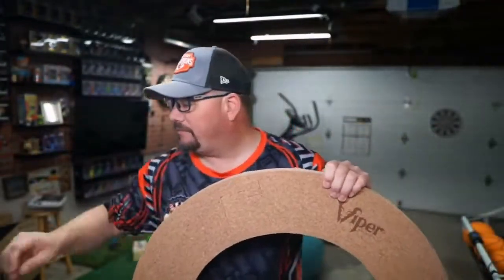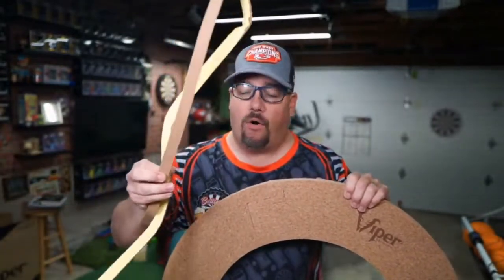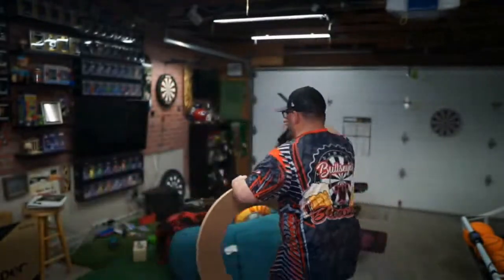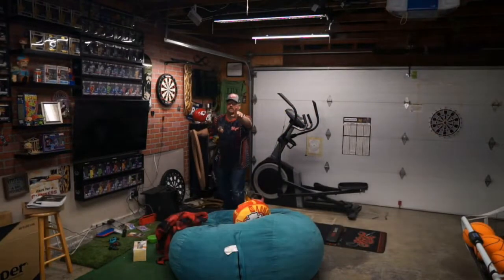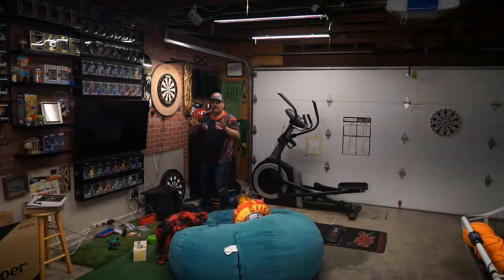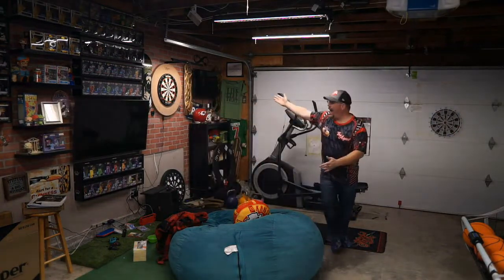The other cool thing that Viper includes — and I haven't seen this in other surrounds — is this little added foam piece, same color EV foam, that goes on the inside to make it really snug against your board. You just take this and fit it in; there is some space, so adding that makes a lot of sense. And there you go — I now have cork with my brick background.